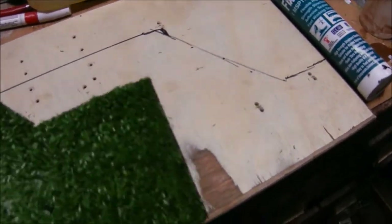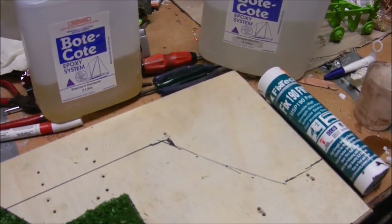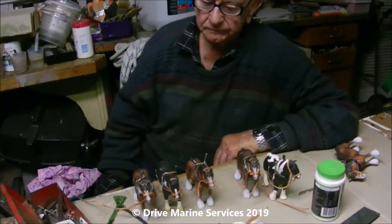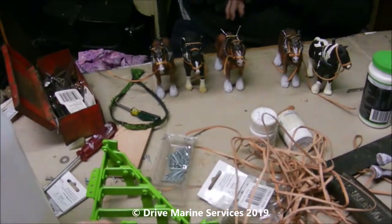Today I'm going to show you how to use Boatcoat epoxy resin and a few other goodies for model making. What we're doing here - my dad does models of farm machinery. He's made a little four-furrow plow and dressed up all the horses.